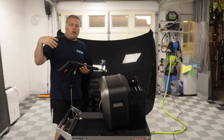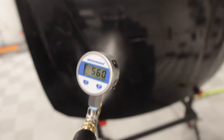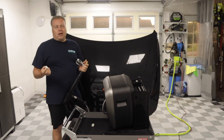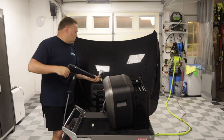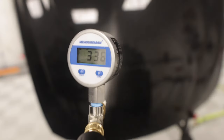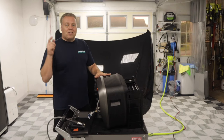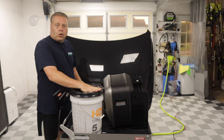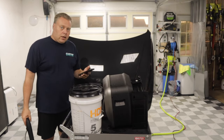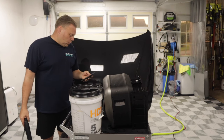It starts out, creeps up into the 1600 range, and slowly builds up to 1700 PSI. For car wash guys, I'm thinking the 3.0 tip at around 1025 PSI — right there is spot on for what you want for a car wash at close quarters.